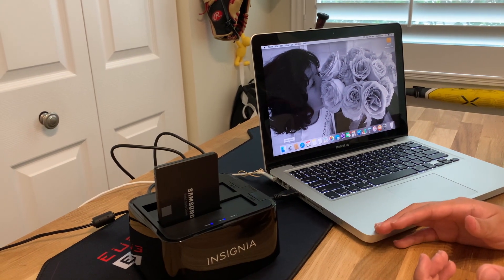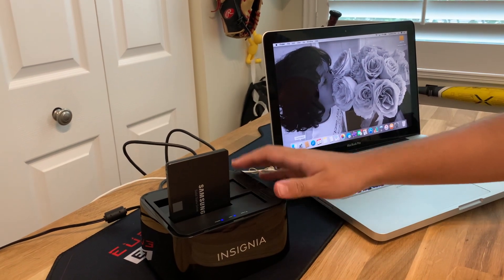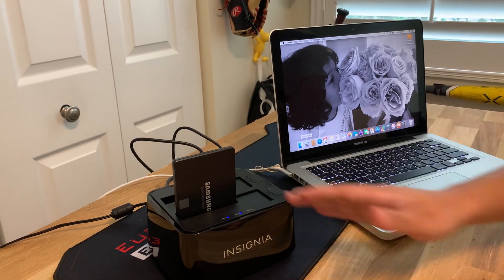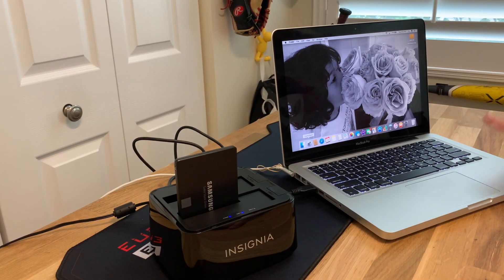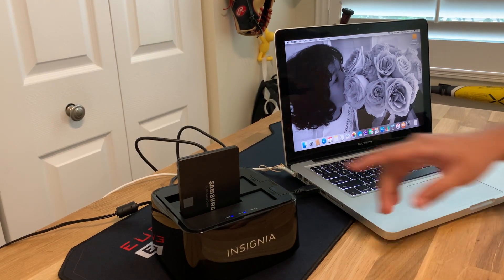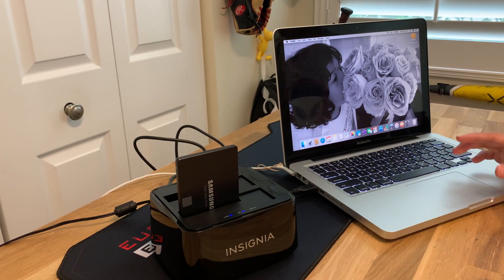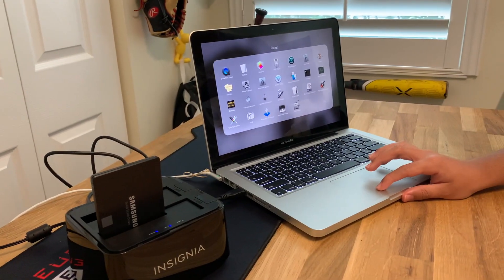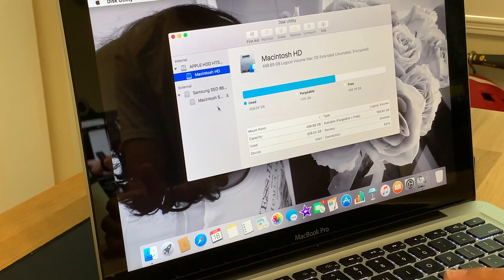All right, guys, so we just got everything settled. Right now, first you have to hook up your SSD to the docking station. If you had a dedicated clone device that would be different, but I have a docking station. Plug it into the computer — you'll see it pops up right here as 'Macintosh SSD,' which is basically the Samsung solid state drive. Next you have to go to Disk Utility. To launch that, go to Launchpad, then to Others, then hit Disk Utility.